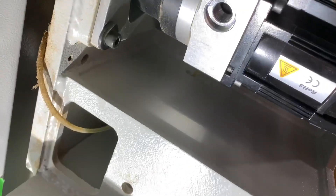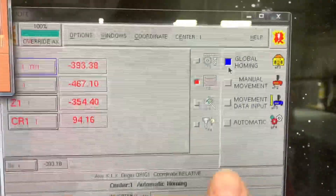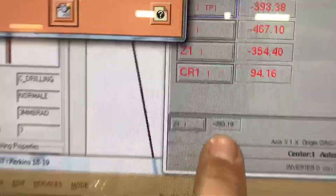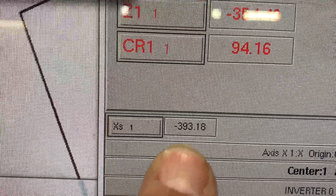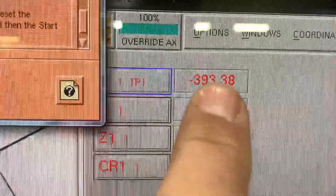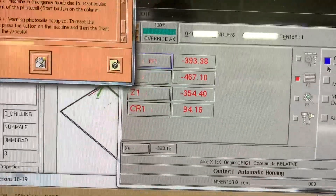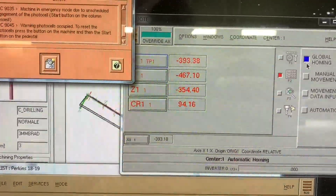Now we go back underneath and repeat that process — tighten the shaft coupling back up and put the cover back on. When you're done, rehome the machine. In this scenario we're reading 393.18 to 393.38, which is within 0.2mm — that's within tolerance and it should run fine from there.